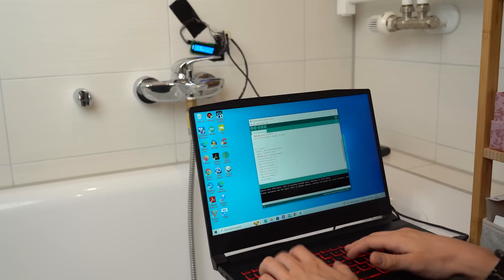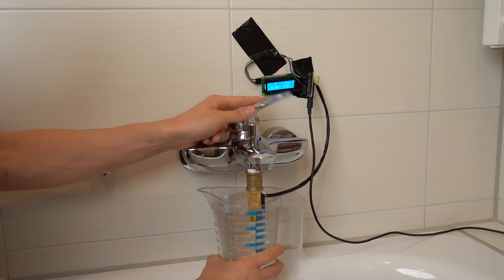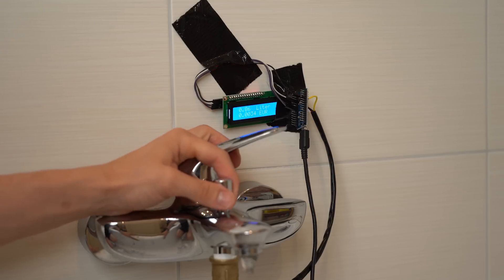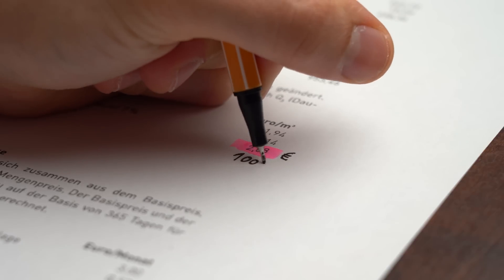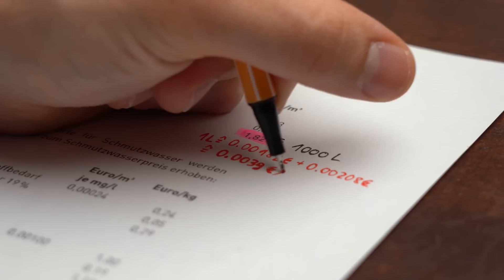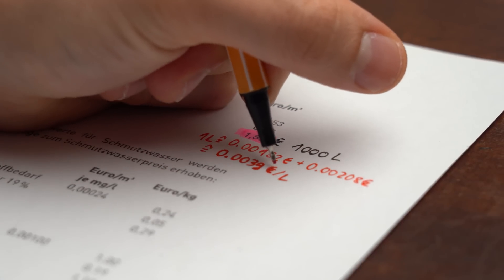With this value in mind we can alter the code to already create the first prototype of the system, which looks something like this and works just fine. I got the price per liter of water from my local water distributor, which in my case is around €0.00390 per liter.